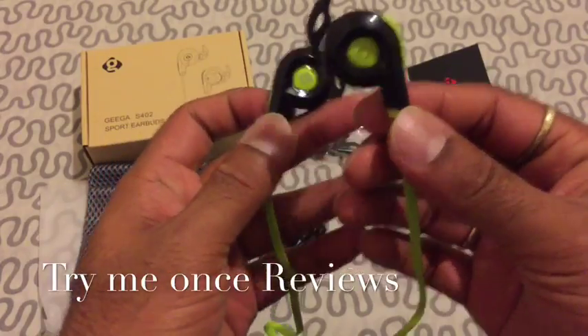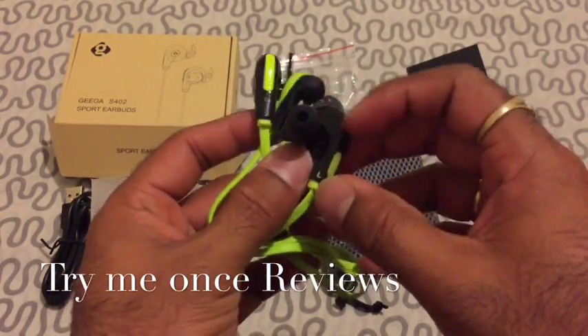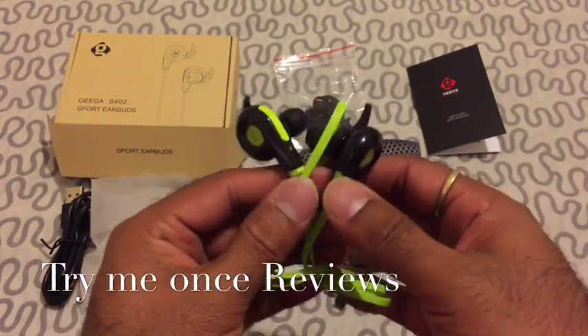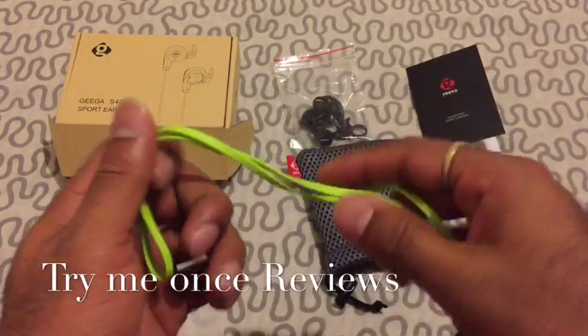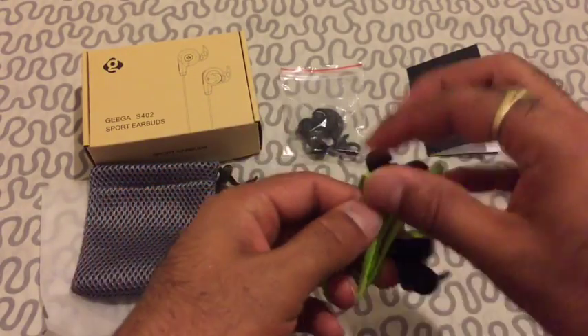So you can completely enjoy the music and listen to every beat — really nice sound quality. Call quality is okay, but my personal preference is not having the mic far away because the voice has to travel a lot and it catches noise. Overall call quality was okay, but if you're listening to music it's really amazing and I can recommend it. This was B for Trying Me Once Reviews, thank you.